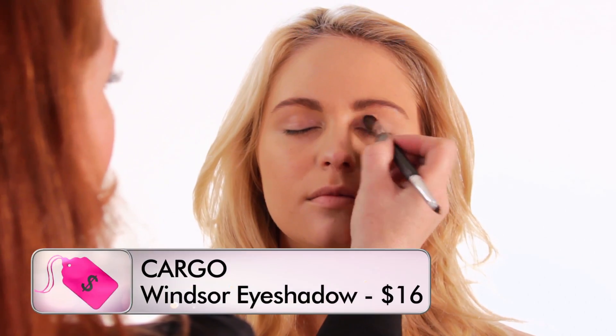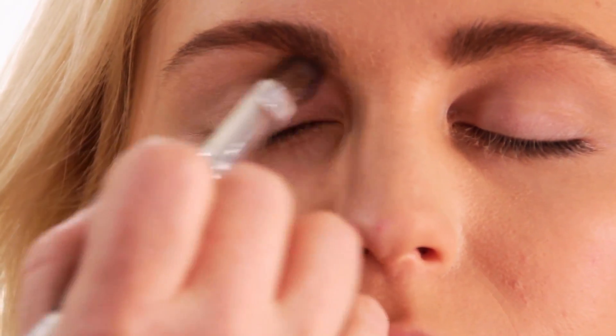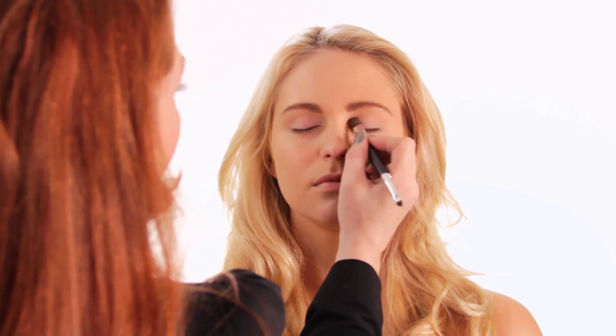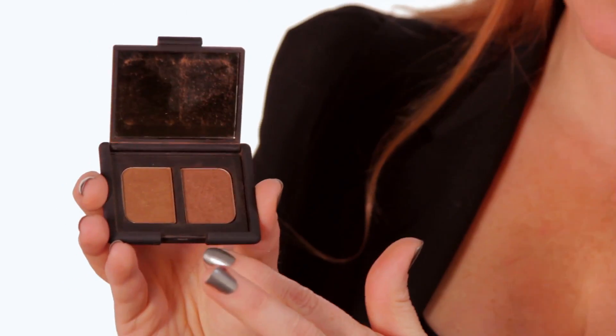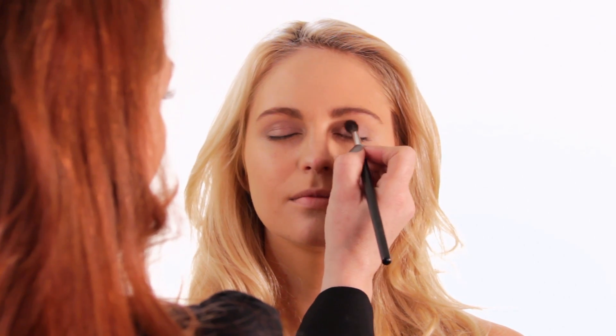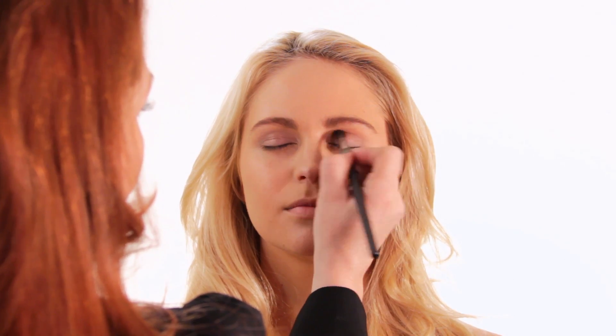One of the things I like to do before I put any color on the eyes is get a nice flush tone color. This is Winsor, a beautiful bone color from Cargo Cosmetics, and just work it all over the lid. This color is a beautiful gold that I'm using — this is from NARS, this palette's called Kalahari. I'm taking the color on the left side of the pan, and with a fluffy crease brush I'm just going to go back and forth into her lid in a windshield wiper motion. Then you can just wrap it over the color you just put in.